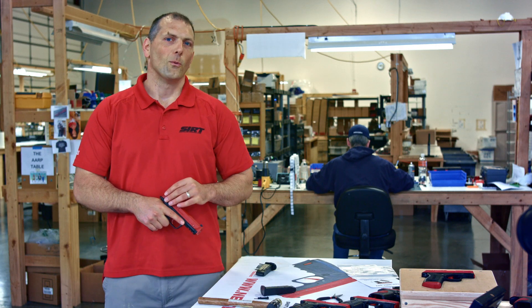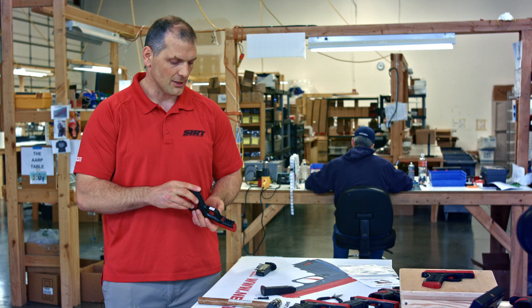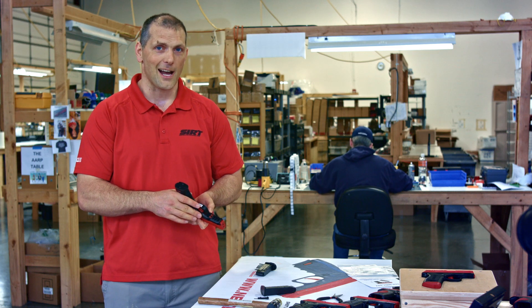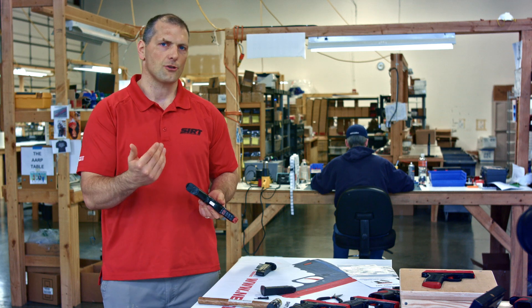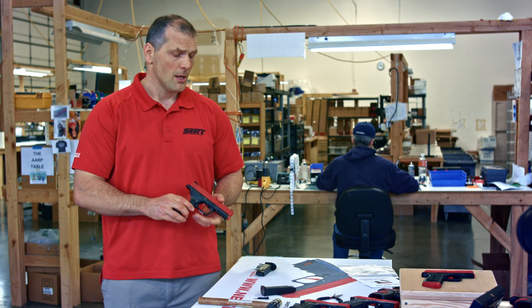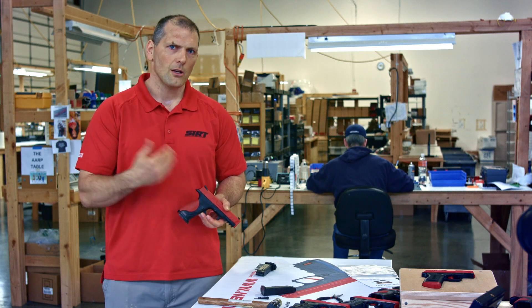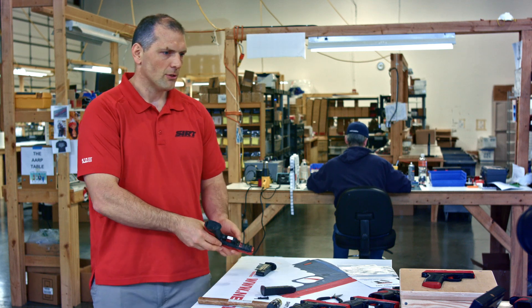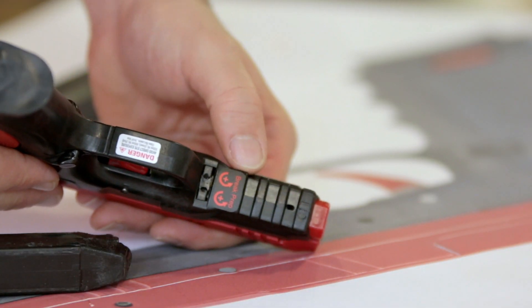Now let's talk about adjusting the trigger. One of the big improvements we made in the 107, as well as a pocket pistol, is adjusting the trigger from the outside. This is really cool because a lot of people like to take advantage of adjusting their trigger break. In the 110 model, you had to move the pins and adjust it and put it back together, but we've made it more accessible so you can actually go to the very bottom portion here and adjust from the outside.